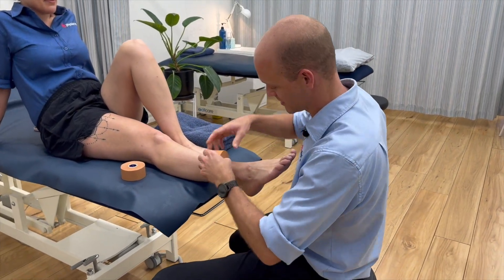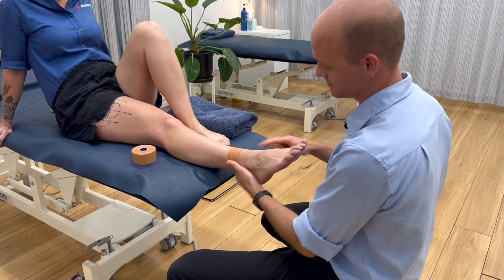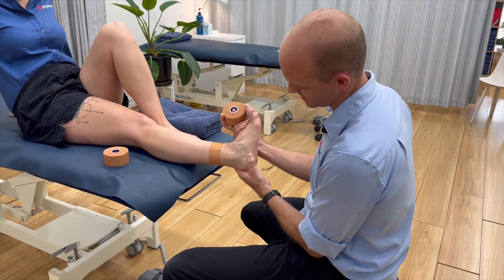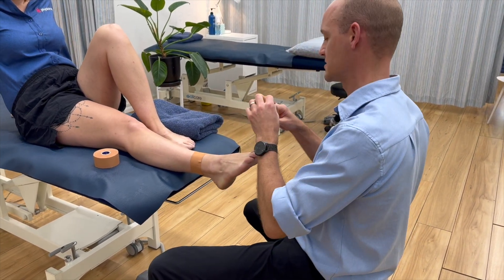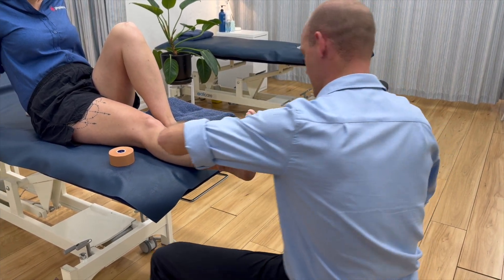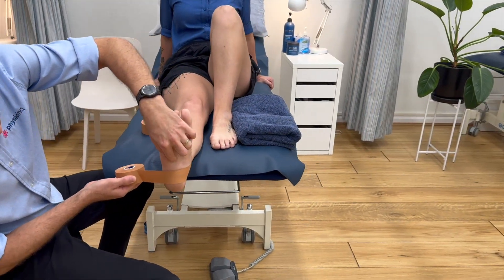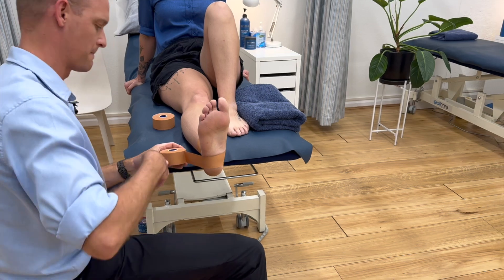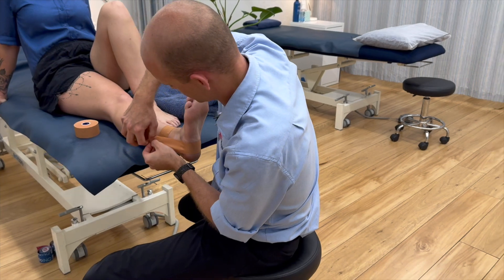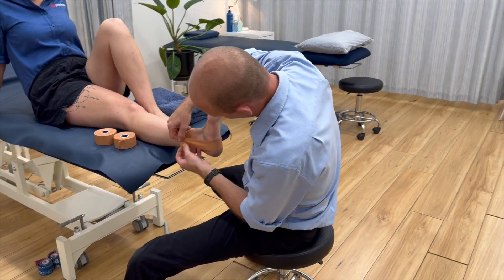So you're going to start off just by putting an anchor on — this is where we're going to connect our other pieces of tape to. What we're trying to avoid is this from happening. So we're going to start on the inside of the ankle and then the patient's going to hold their foot there. You're going to come around the heel — you don't want to get too high up because you'll stop them from being able to point their toes. And then you're going to come straight over this bony prominence on this side here.